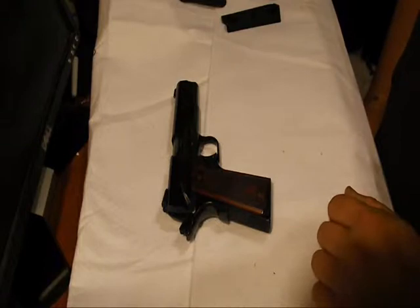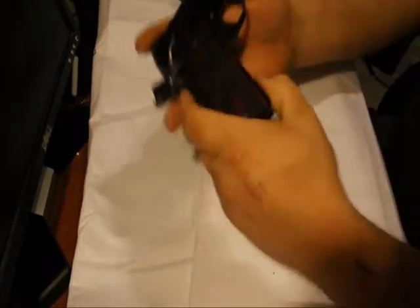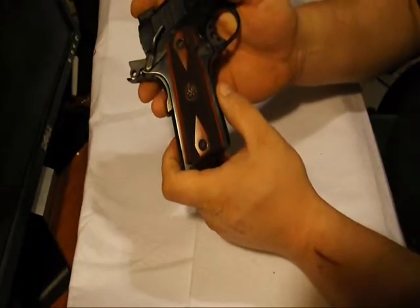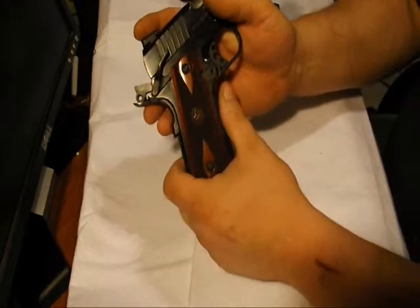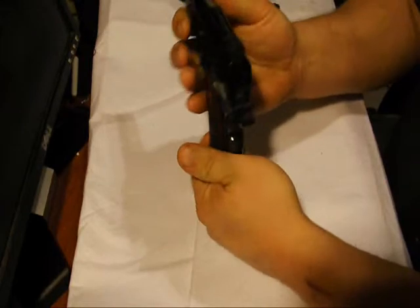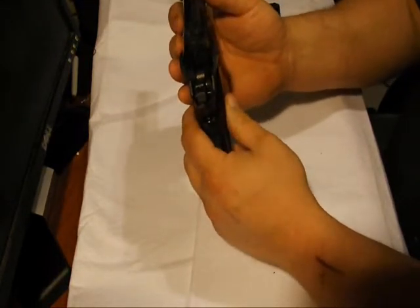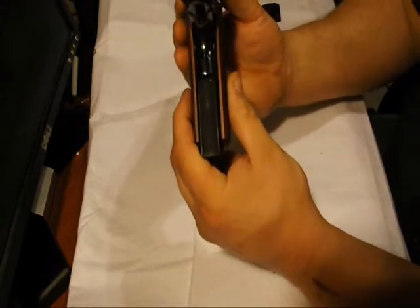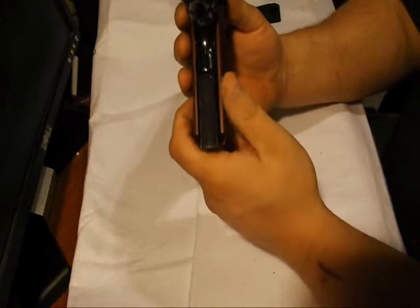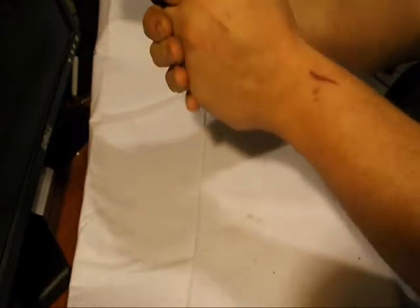Back to the gun. It has rosewood grips which I really like — I like those a lot better than the black ones. It has the extended ambidextrous safety, which I like. A lot of people don't, but I'm left-handed. The checkering is really good — 30 lines per inch, front, back, and under the trigger guard. All the places you need it.